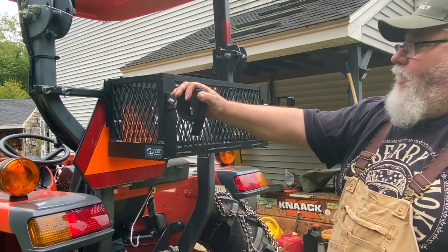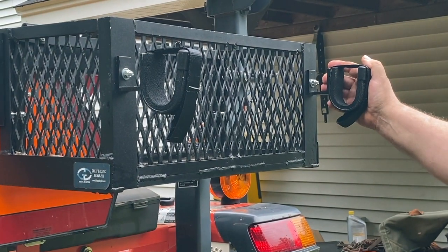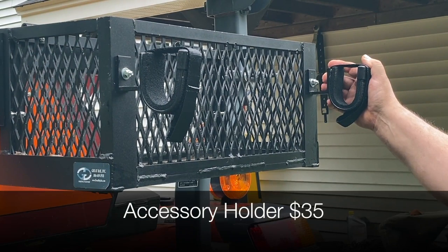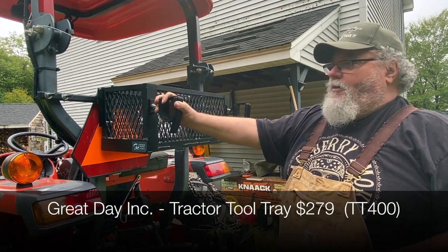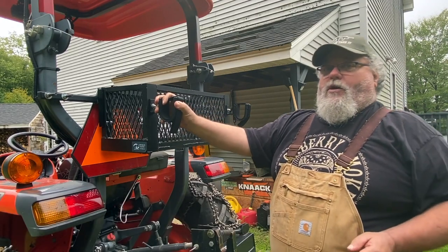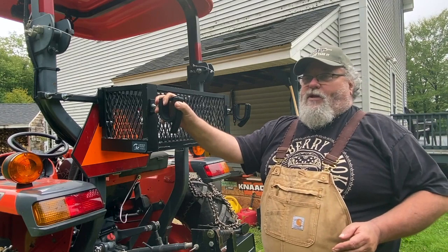This gun rack setup was an option that came from the same company, so I paid a little bit of extra money for that. I'll put the prices in the video description. These are fairly expensive — this box with the attaching hardware and the gun rack was probably close to $300. But it's aluminum and it's expensive.